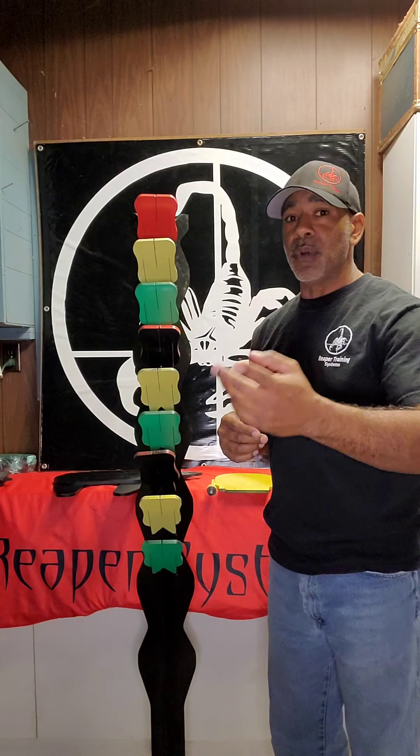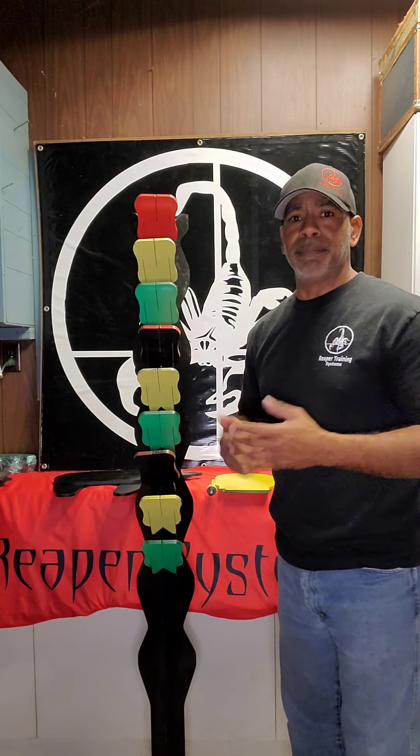For those of you that already own Reapers, if you come up with a new drill, share it with us please. We'd love to hear about what you came up with.